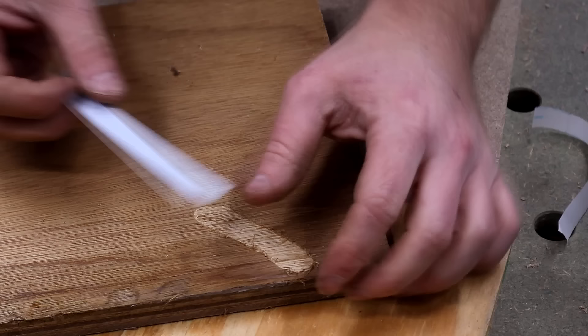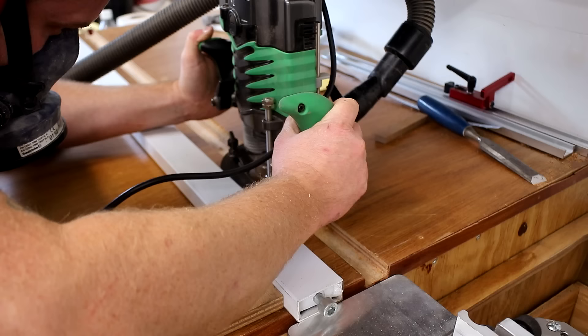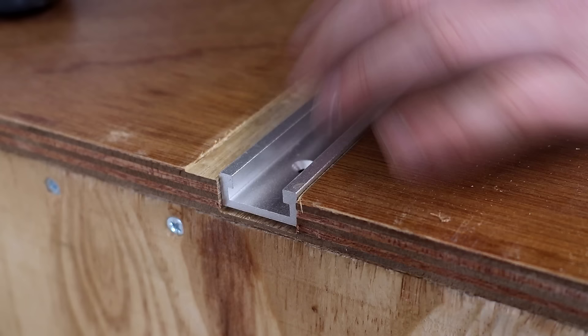I set up a fence again with some careful measuring and then cut a new groove just above the previous one. This tape measure is 12 millimeters wide, which is the same diameter as my router cutter.